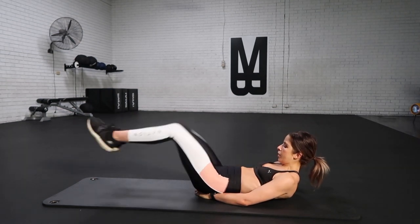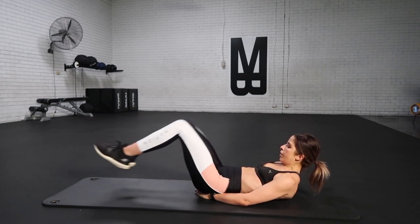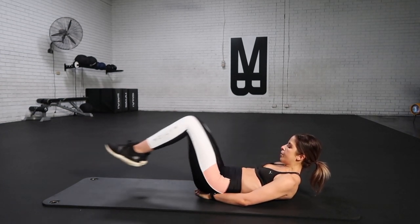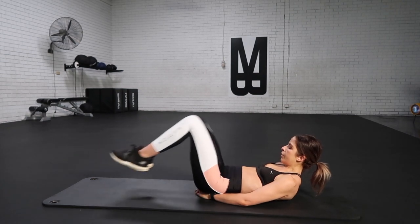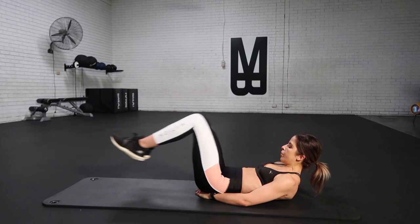Big deep breath in, big deep breath out. Squeezing and contracting, working those lower abs. Take a breath out, drop those legs. Breathe in, pull it in tight. Keep up my pace, guys — come on, let's keep on pushing through it. I know you're starting to hurt now, I know you're starting to make excuses, but I want you to keep on pushing.